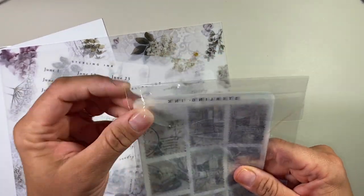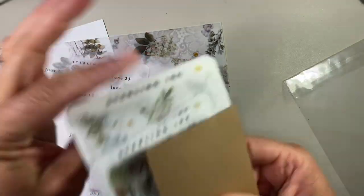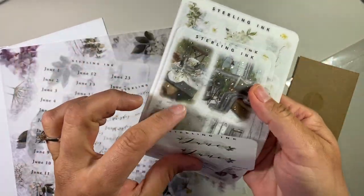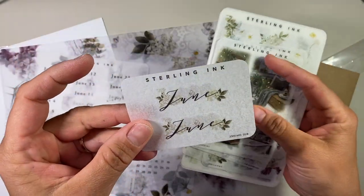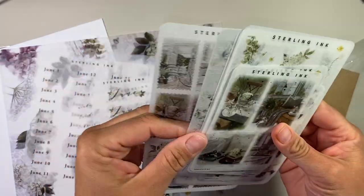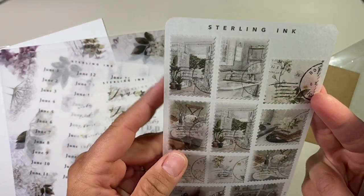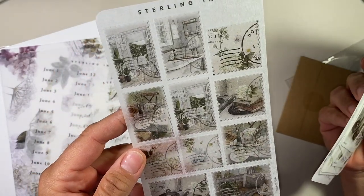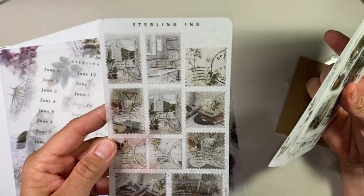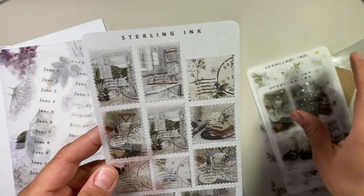The other stickers are in this little package. Let's see what goodies we get — there's a freebie in here. So here's June; that's really pretty. They have a lot of green in there. These are the stamps, and they're really cool. I'm glad I got them. Anything that is a transparent sticker I've been using on my Hobonichi, so they're going to be perfect.